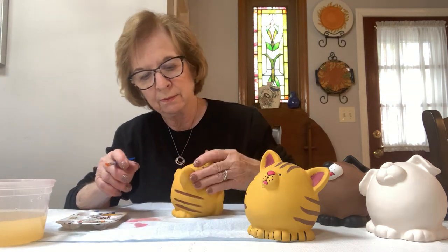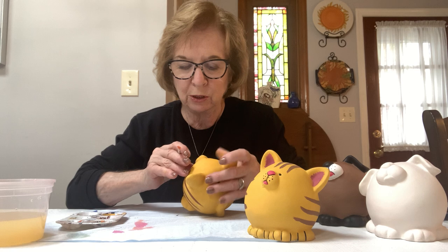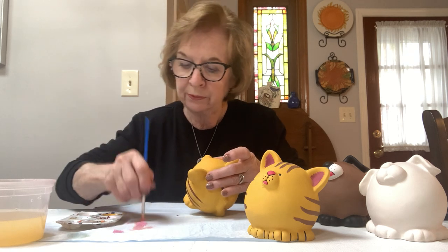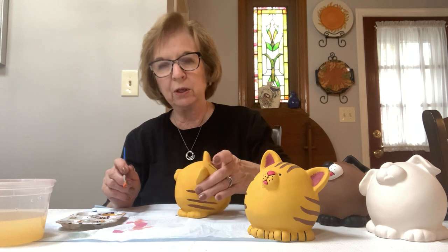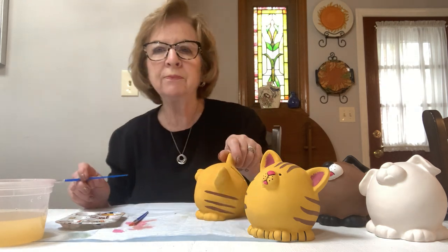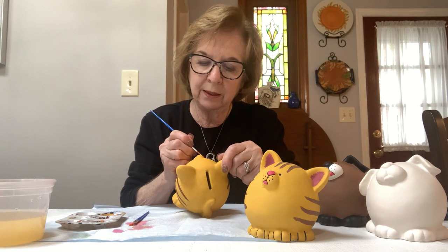It's dry — I'm going to go back and do it a second time. Every time you do something a second time, the color is much more vivid. You can just keep going over it — see the pink in the ears? And now for the nose and the tongue, I'm going to take my pointy brush, put a little bit of paint on it, and paint the nose.